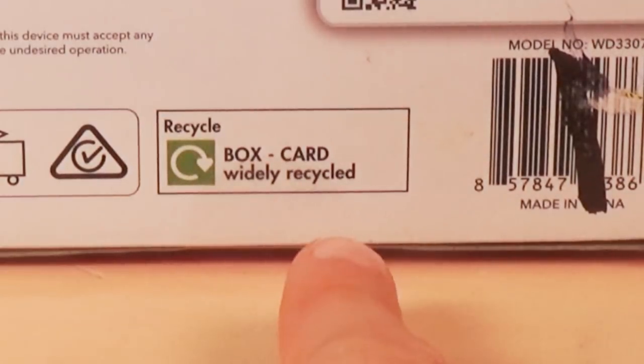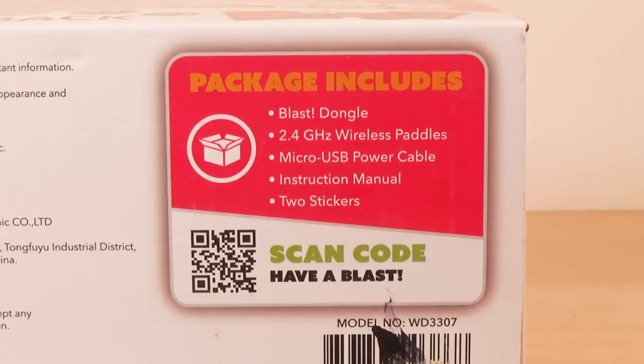It's widely recycled but they don't want you to recycle it. Package includes a blast dongle, 2.4 GHz wireless paddles, micro USB power cable, instruction manual, and two stickers. Woo.